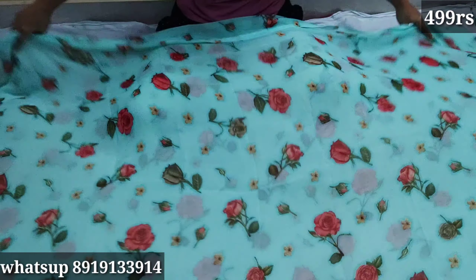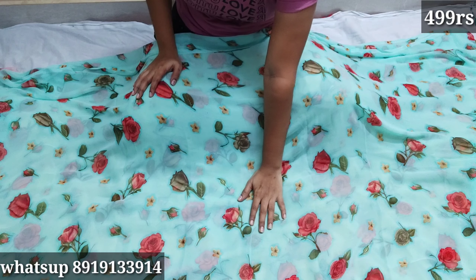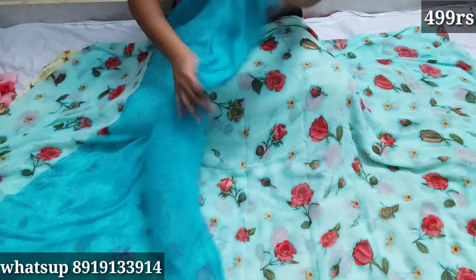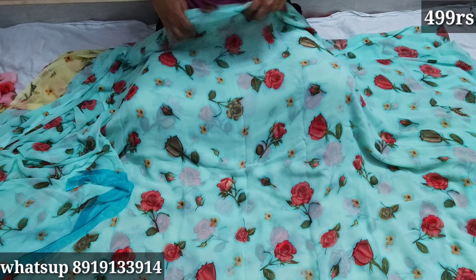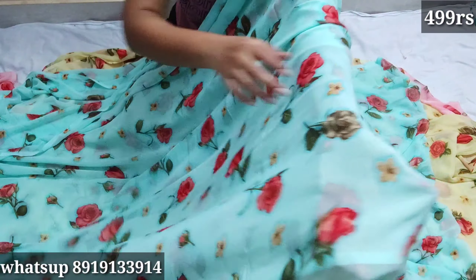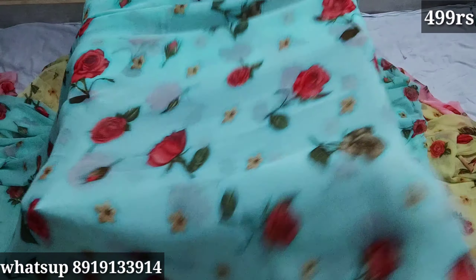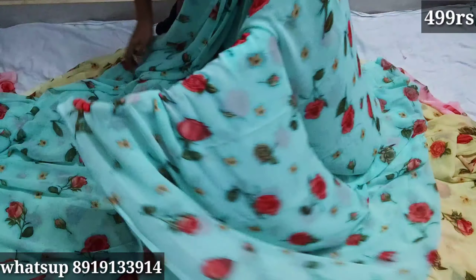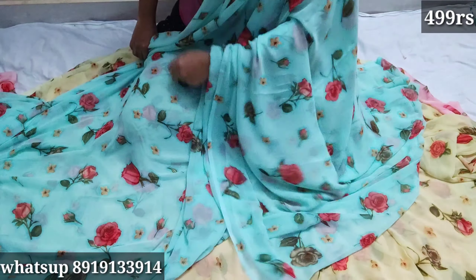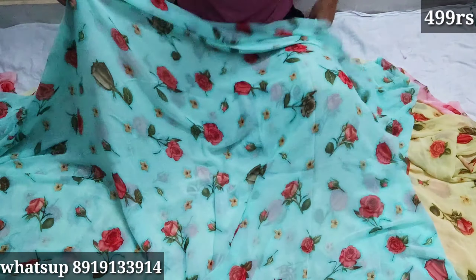Next one is sky blue color. Sky blue color with roses and blouse. The color combinations include red color and roses. You can use it with different colors. You can also use the darker colors.